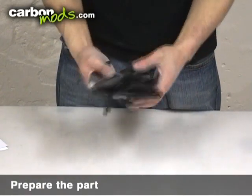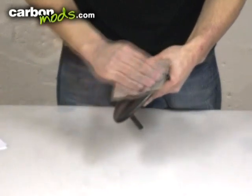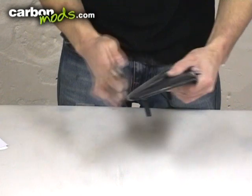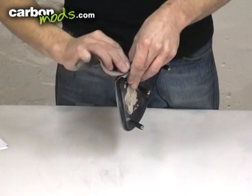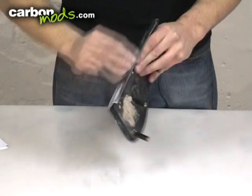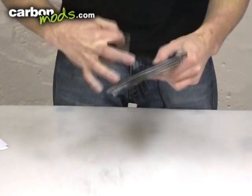On a clean part, start rubbing it back with a small piece of the coarser sandpaper that you get in the kit. Make sure when you're rubbing it back you get right round any areas that the carbon is going to contact. In some cases, if you go a little bit further, that's absolutely fine. What we're looking to do is create a surface that the primer layer can really bond onto.